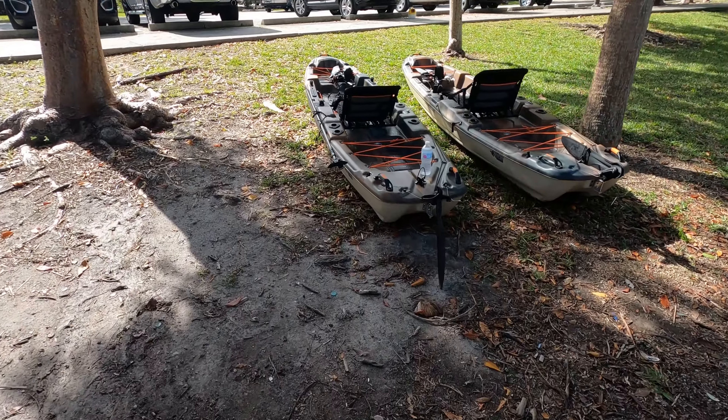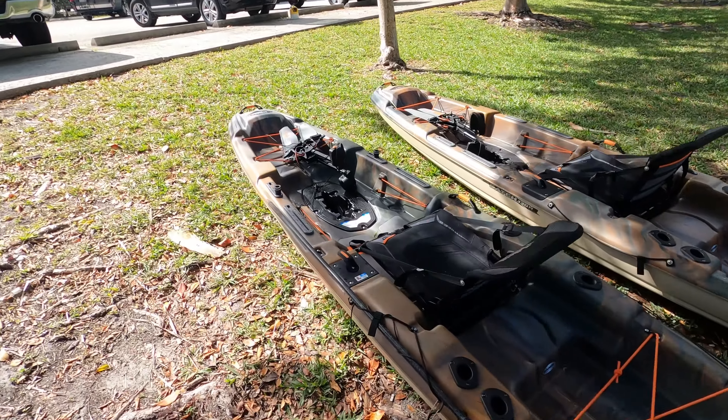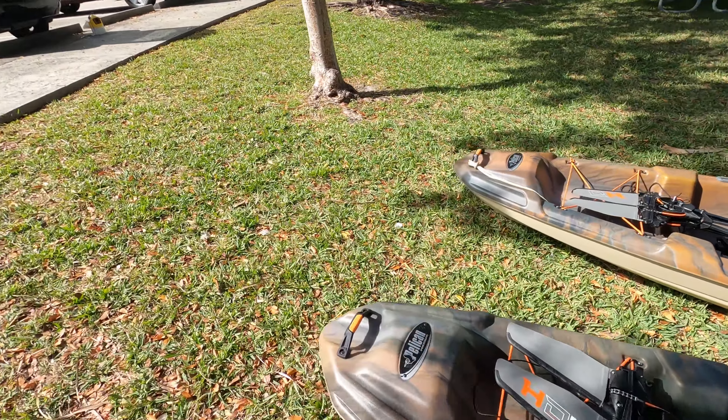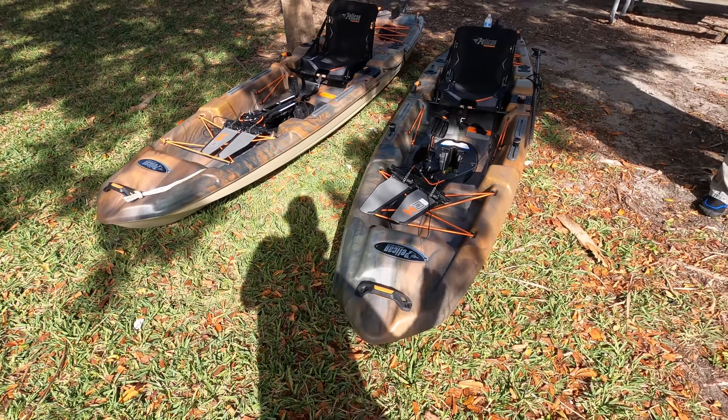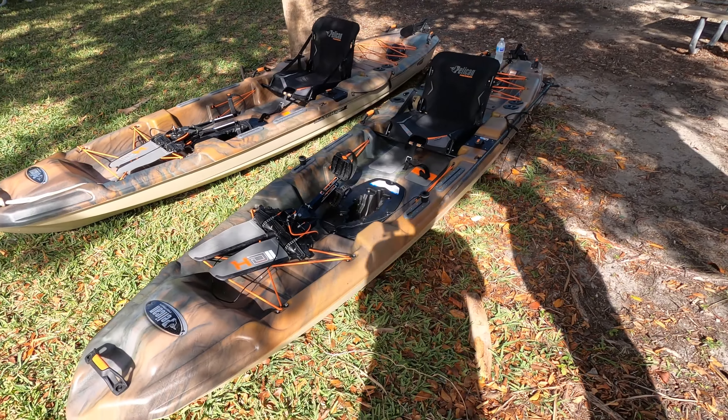Okay guys, let's talk about these two boats right here. Yes, you're not seeing double — there's two of them. These are the Pelican Catch 130 High Drives, but we've got a 2019 and a 2020.